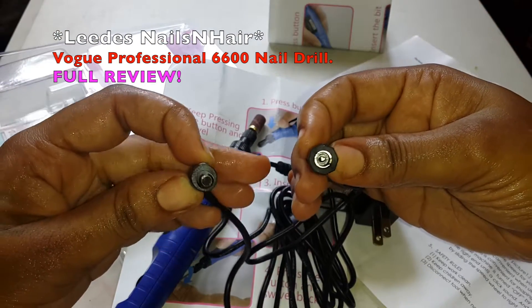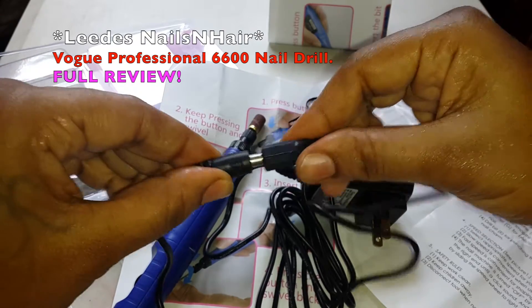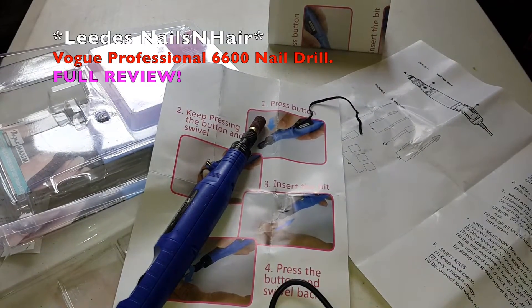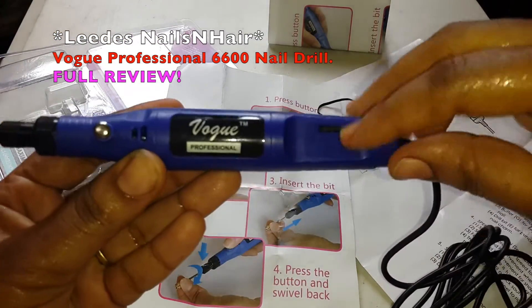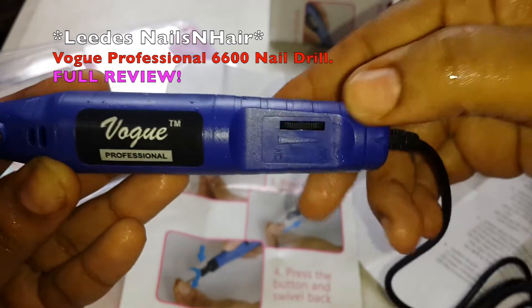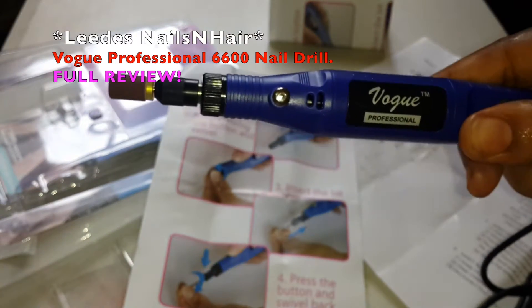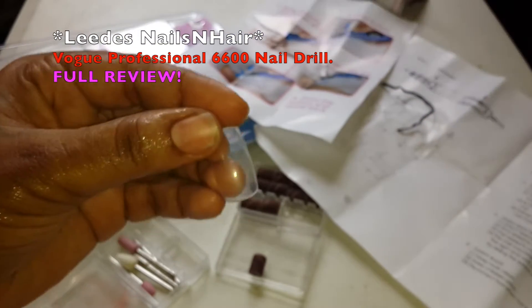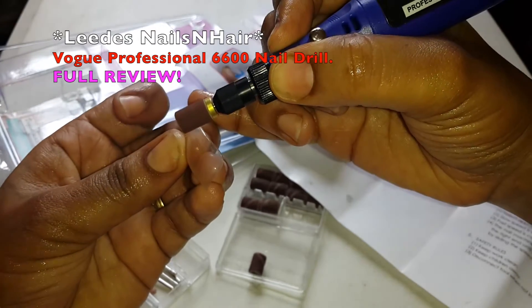These are the pieces — male and female — you put them into each other. I'll be plugging this in. This button here, you roll it up for power and it's on. I'll be filing a nail to show you guys — yes, it is working.